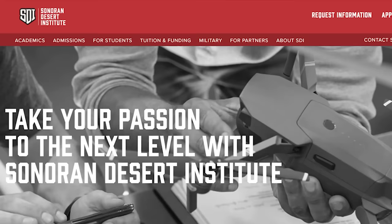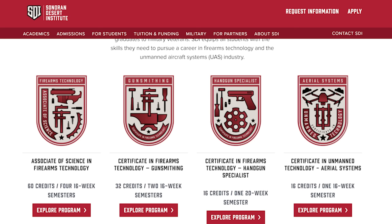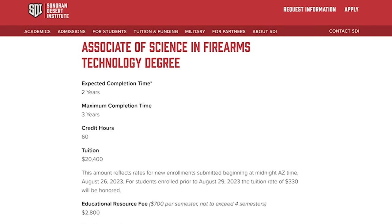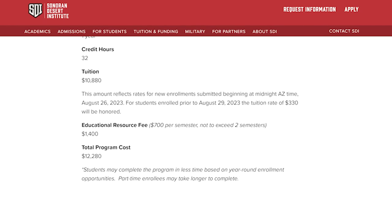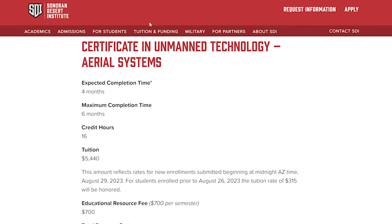I want to thank the sponsor of this video, the Sonoran Desert Institute. SDI is an online university where you can get an education in gunsmithing, drone operation, or any number of fields in the firearms industry. Gunsmiths are making a great living right now and there are very few of them, so I think it's a great way to go.